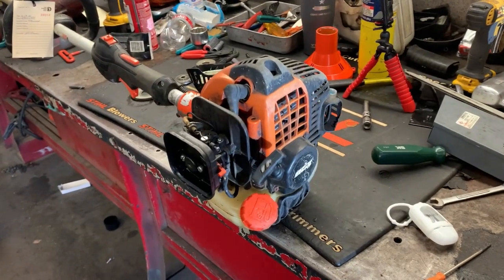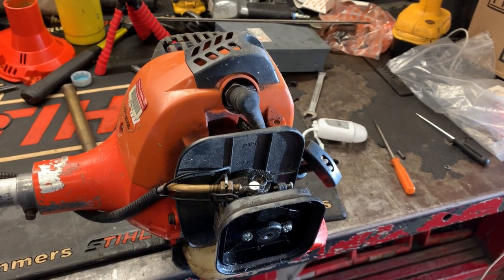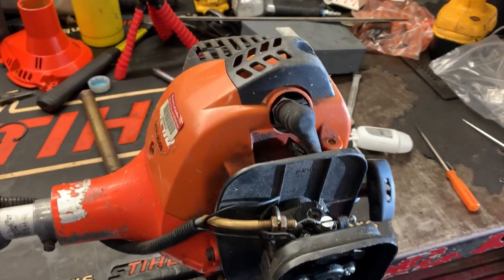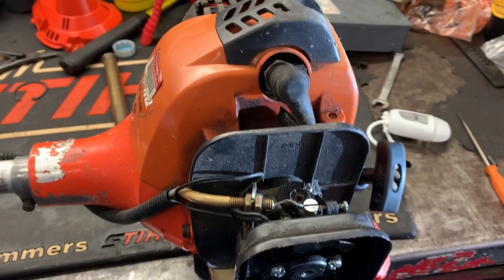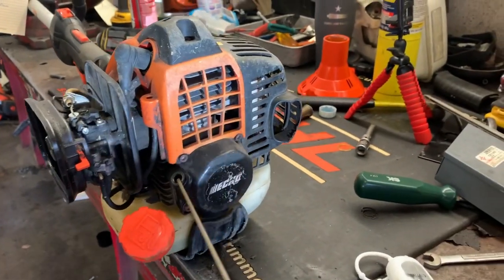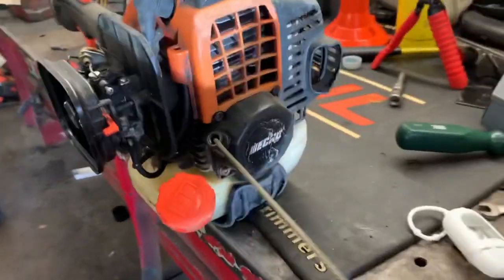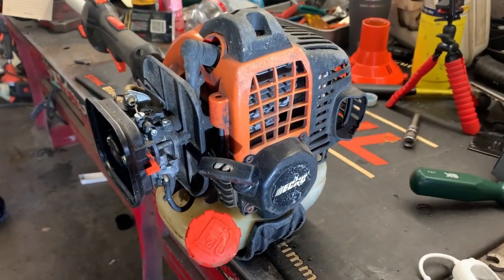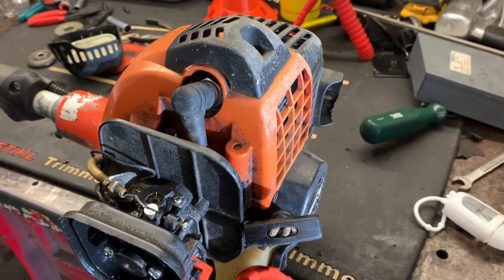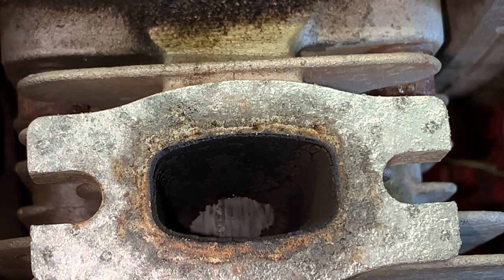The rod's knocking like crazy — listen to this thing. It squeaks when you pull it through. No compression. Let's pull the muffler and then pull the jug and see what kind of damage we've got. Oh yeah guys, she is a crispy critter — she is burnt up.